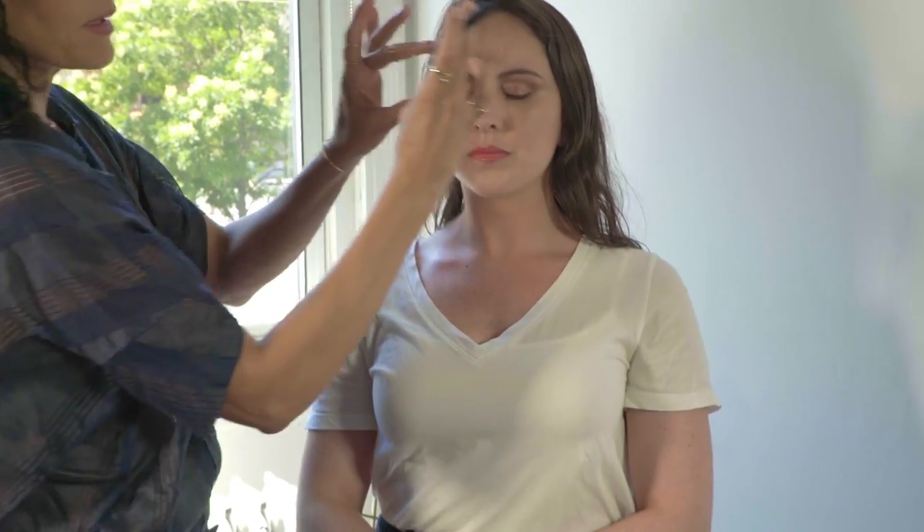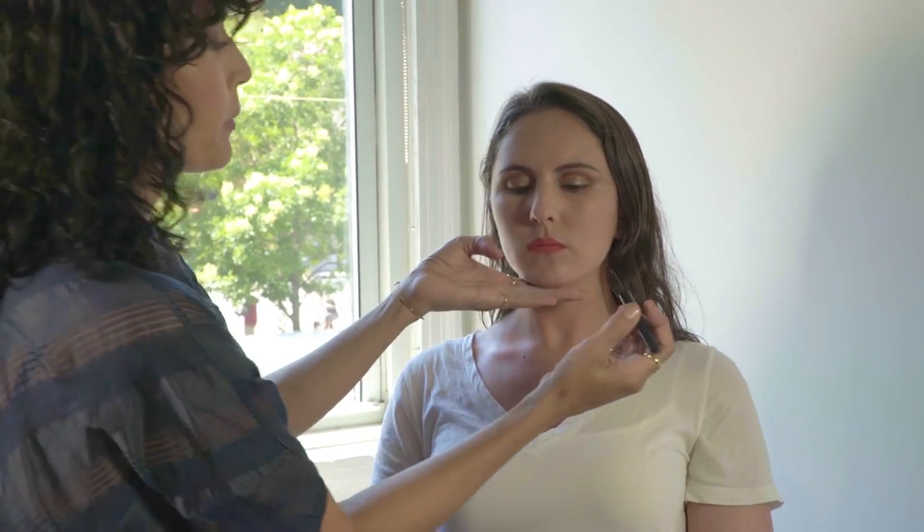I'm using the liquid liner, which is water resistant — and it's very important that you shake it before you use it. It has a really nice fine tip because the drama came in the line and in the corally red lip. The easiest way I find to do a liner is to use my pinky as an anchor, like a compass.